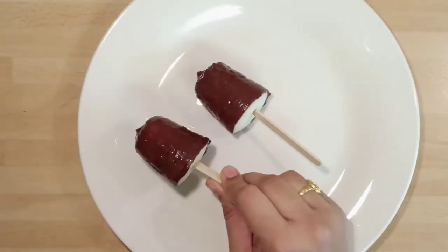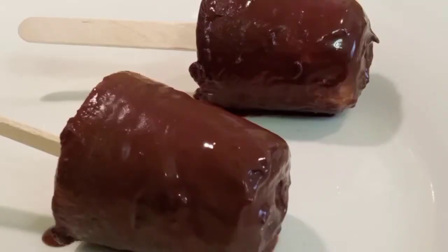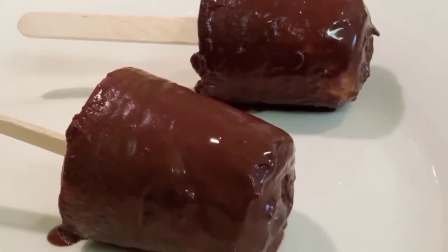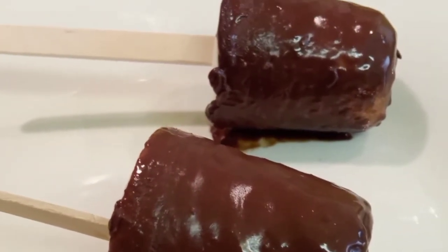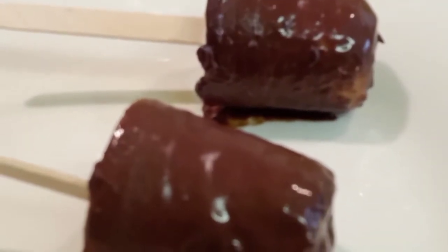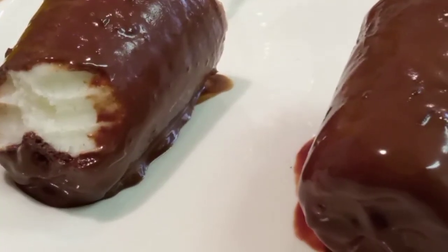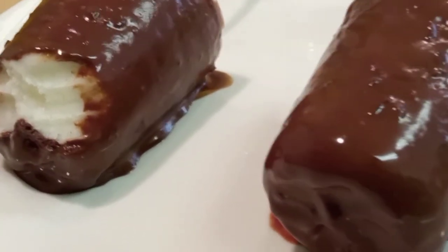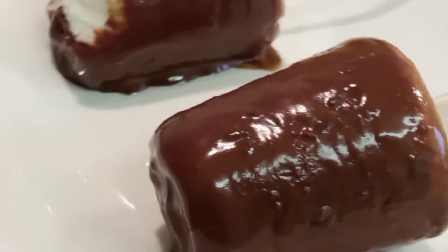They taste just as perfect as the ones we buy from a store. Serve them as soon as you pull them out of the mold. We can make them with just four ingredients, all available at home. Hope you will try this recipe. If you like it, please click the like button, share it with your friends, subscribe to my channel, and thank you for watching — bye bye!